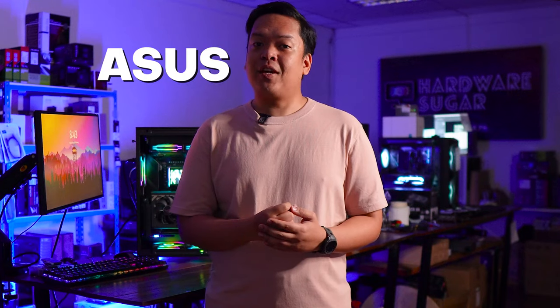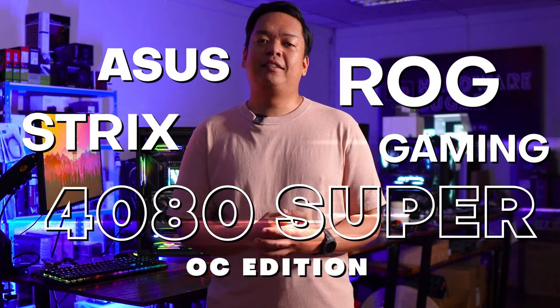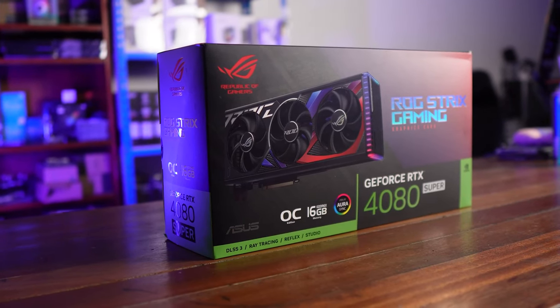The Super Reviews continue with the 4080 Super. ASUS sent us the ASUS ROG Strix Gaming 4080 Super OC Edition. We'll be reviewing it, testing games, and benchmarking it — all to know if this is the GPU for you. I'm Rocky the Programmer and this is the ASUS ROG Strix Gaming 4080 Super OC Edition Review.